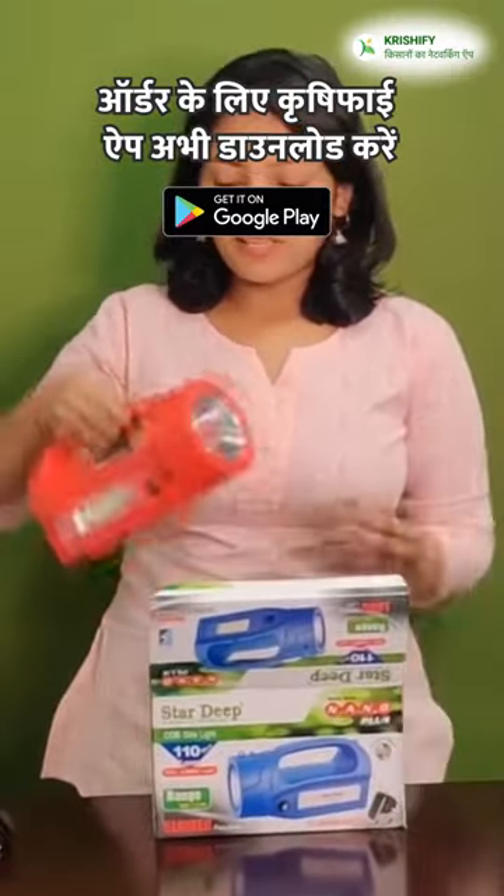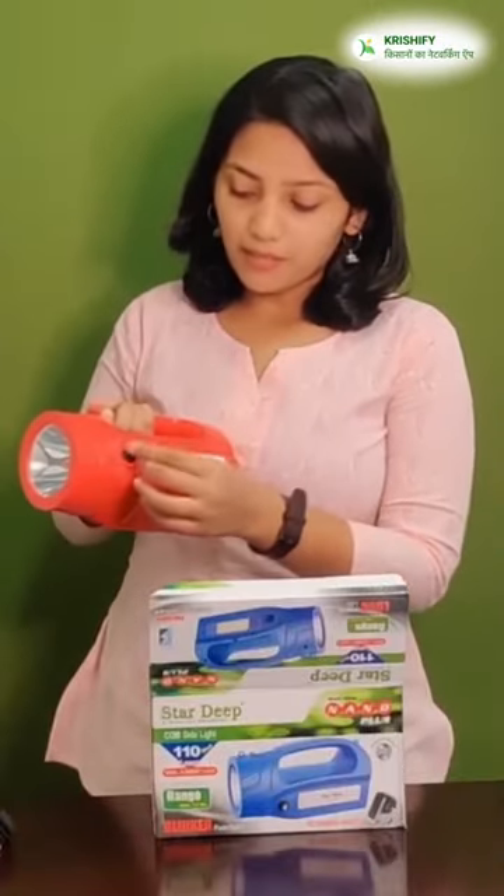There is our torch light. You can see that there is a front light and a side light. With this, there is also a fuse.